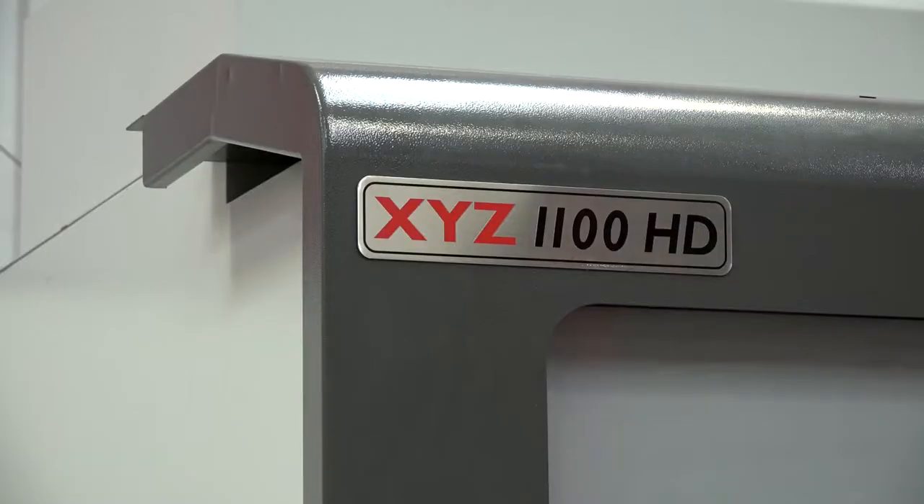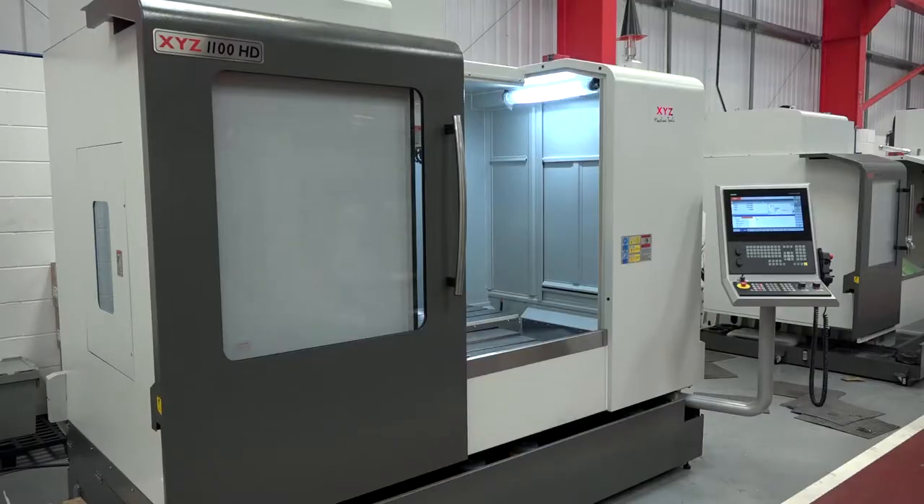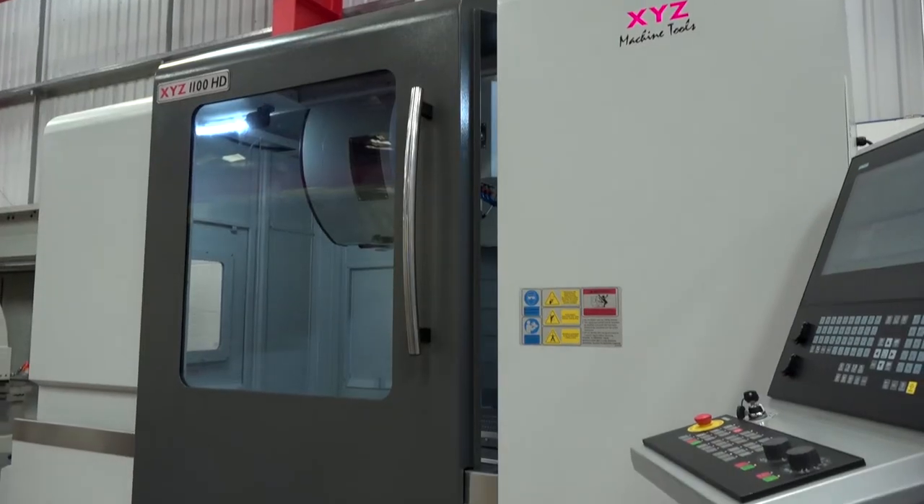It must be nice to be able to have both solutions in your toolbox now — whoever comes in, one of these will be perfect for them, either the HD or the LR. Well, the HD with box ways is a heavier machine for better intermittent cutting of tough materials. The LR has been a great range — we sold a lot of machines over the last 12 months. We thought that out of every 10 LR machines we'd possibly lose 3 HD sales, but it really hasn't been the case. The gain has been far, far greater than the loss. Good move? We should have done it years ago.